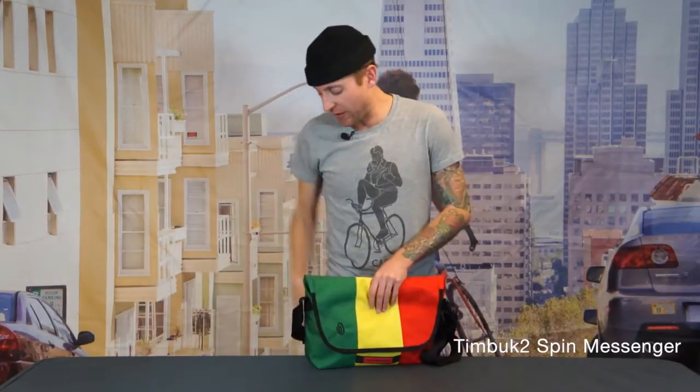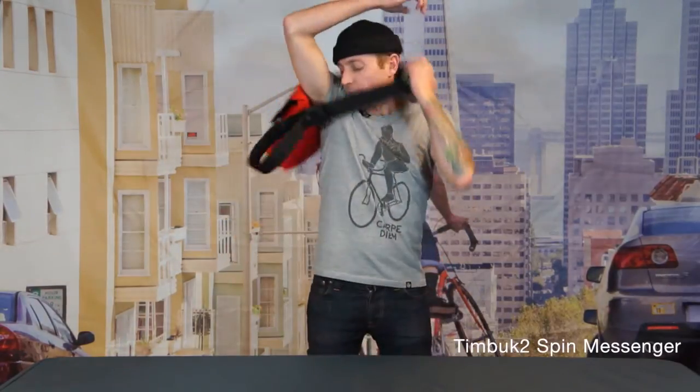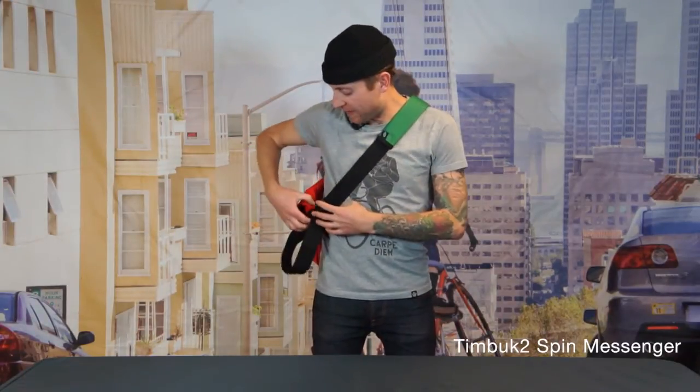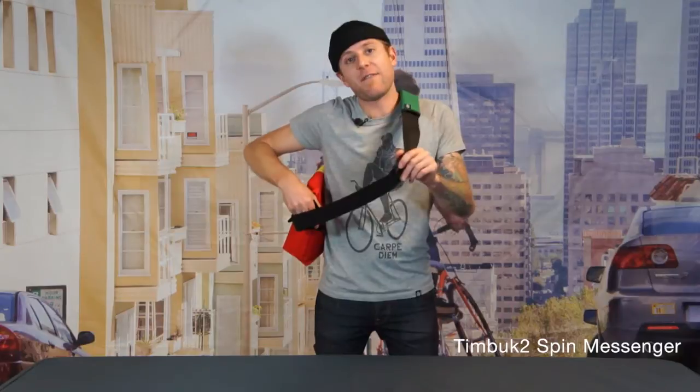This bag also comes with our TruFit cam buckle, which is great for making adjustments on the fly. And if you want, you can unclip this bag so it doesn't knock off your helmet or mess up your hair. And that is the Spin Messenger.